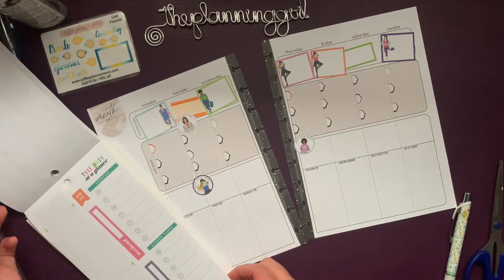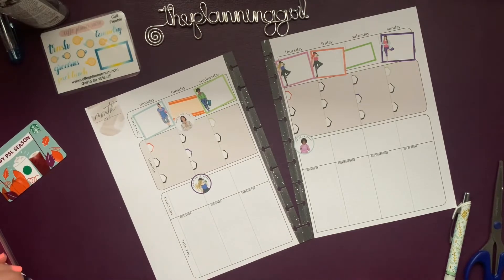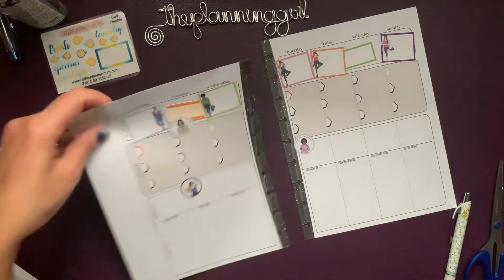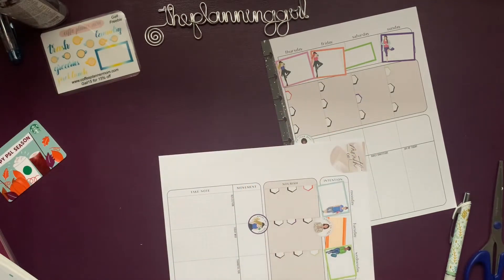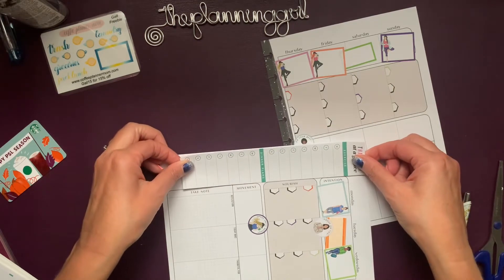I want to use a sidebar sheet just because — why not? I have it. This way I can jot down maybe some meal planning. I'm going to get rid of that month of business too.